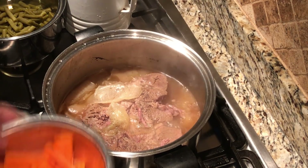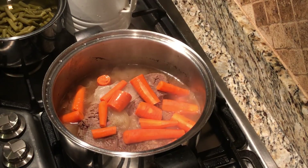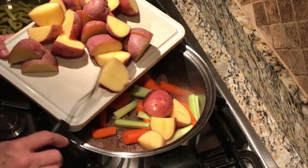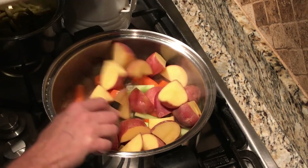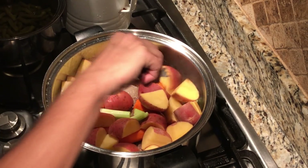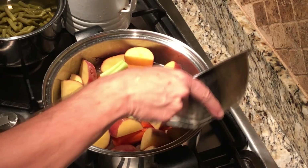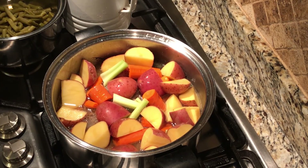First thing we're going to add is our carrots — we're just going to sprinkle them on top of the roast. I've got just a few pieces of celery to add just for flavor. But the biggest thing I'm going to add is my potatoes. These are red potatoes, scrubbed and quartered, going into the pot. I'm going to add a little bit more water, then cover it back up for about 30 minutes. At that time, everything should be ready and good and tender.